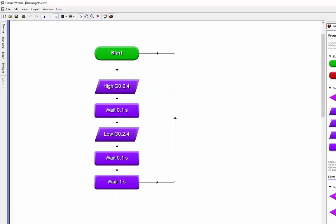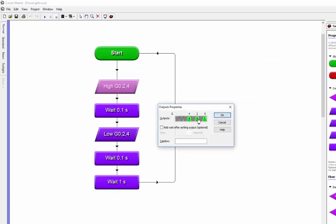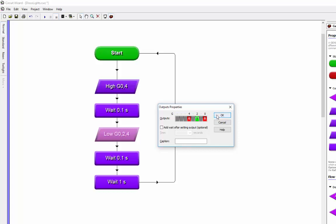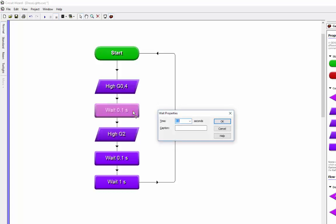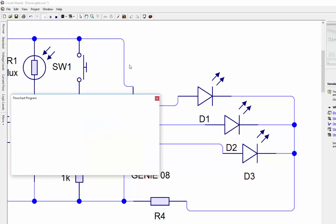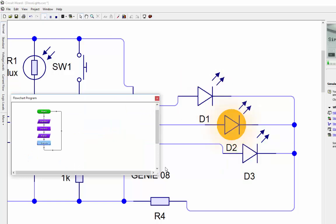At the moment it is flashing in a pattern but it's a bit boring. I can quickly change it - I'll have the two end lights on and the middle one off, then when I go to the next step have the middle one on. That gives me an alternating pattern. I'll change the timing to 0.5 of a second each and get rid of the extra box. Pushing play, there you go - two on the outside, then one in the middle, alternating.